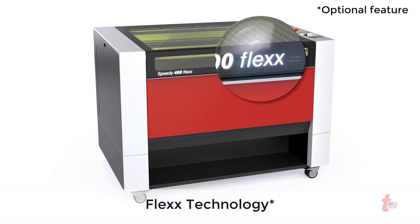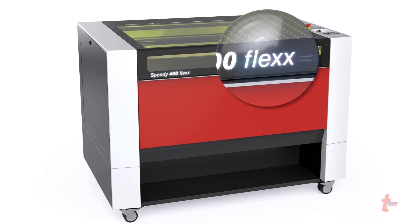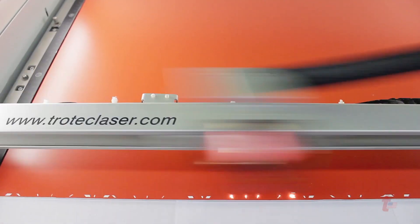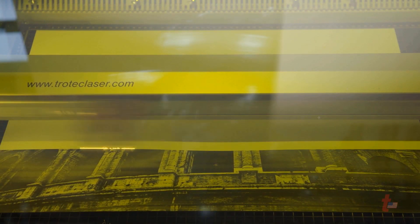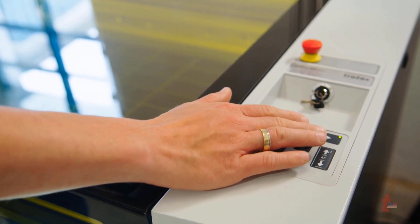The patented Flex technology integrates two laser sources — CO2 and fiber — in one machine, allowing a variety of different materials to be processed in one operation. The CO2 laser source is ideally suited for engraving and cutting plastics, wood, rubber, leather, and many other materials, while the fiber laser is the right tool for marking metals as well as some plastics. The Speedy 400 is flex-ready, meaning the addition of a fiber laser can be ordered up front with both lasers, or it can also be added in the field at a later date if that need arises.